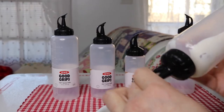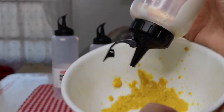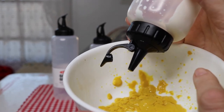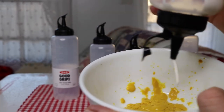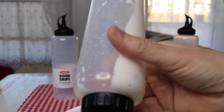Mayo is definitely a lot thicker than the mustard, so let's try that. And pouring it out — see how you get a nice good amount on that. I didn't put a whole lot of mayo in here so it's kind of getting to the end.